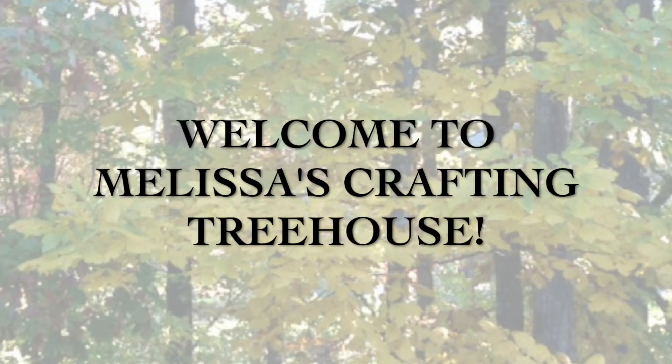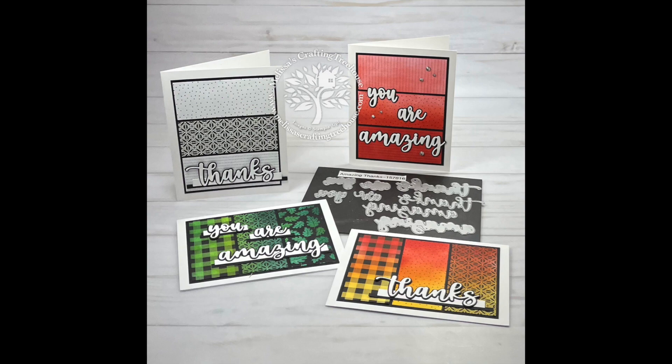Hi stamping and crafting friends. Welcome to Melissa's Crafting Treehouse. In this video I'm going to show you eight ways to use this simple club card kit.